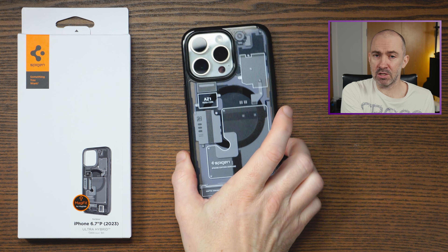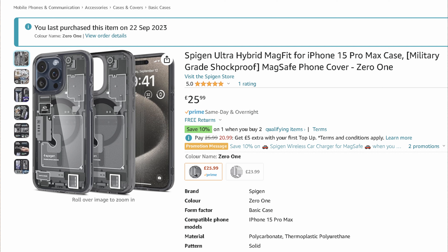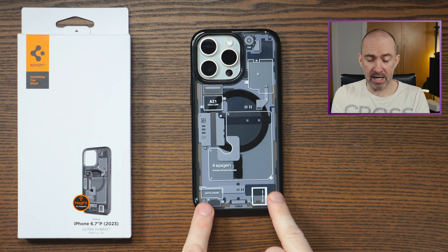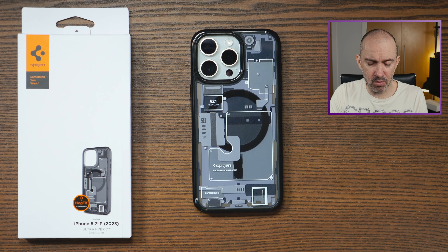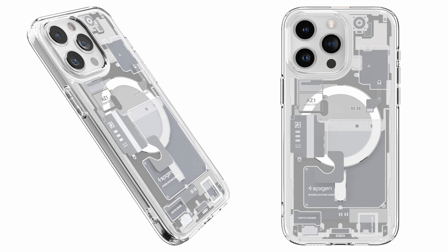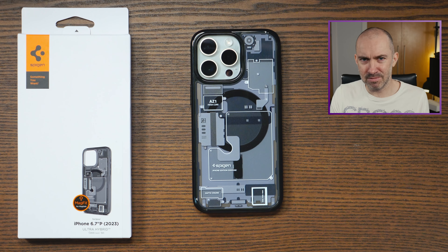I bought this from Amazon UK for £25.99. I have the black version but a white version is also available. At launch when I bought this, it was only the black version that was available. Looking at the images of the white version, it looks really nice as well and it was available a few days later. I think if you get the black or the white version, you're going to be happy.